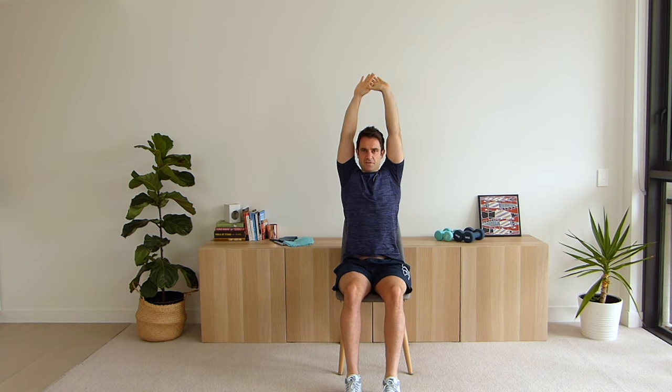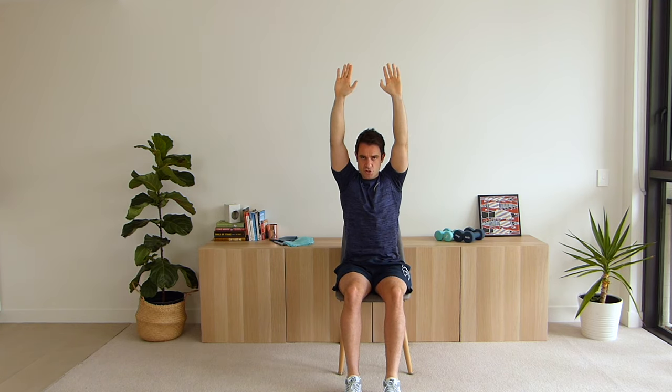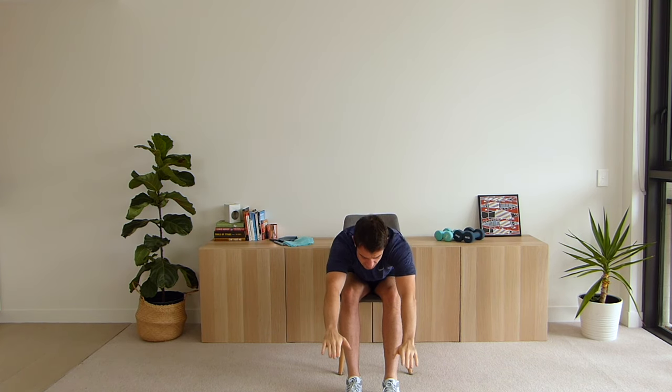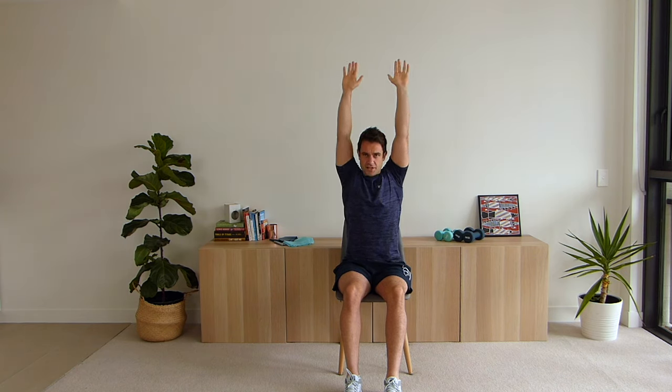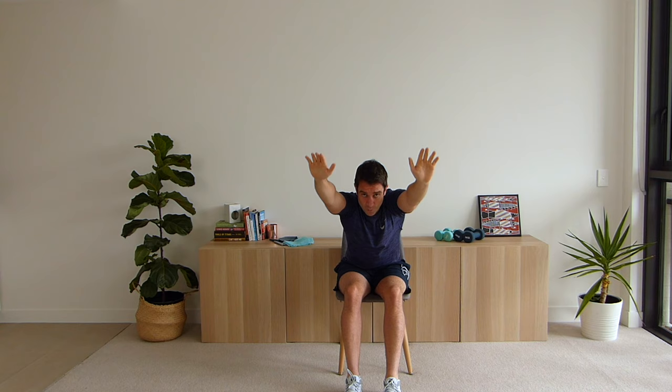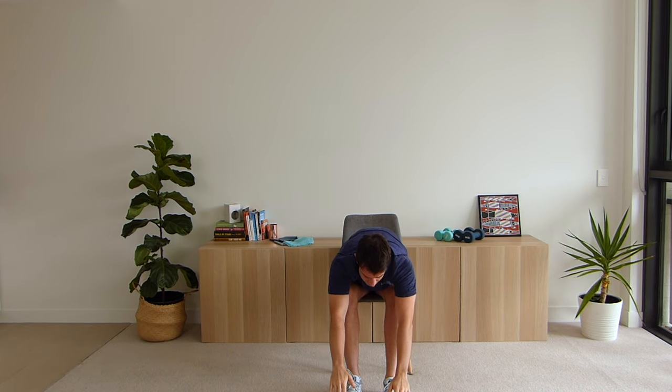Excellent work. Taking a deep breath in guys, and out. Now what we're going to do — we're going to lift our arms up as far as we can, place our feet out in front of us a little bit, and then bring our arms down to our toes, hold for two seconds, and slide our hands up. Let's do that again — bringing our arms up, feeling the stretch, come back down all the way touching our toes, and then sliding our arms up. Excellent work.